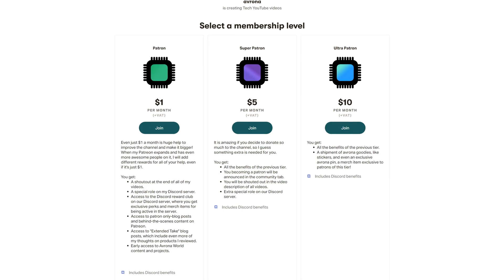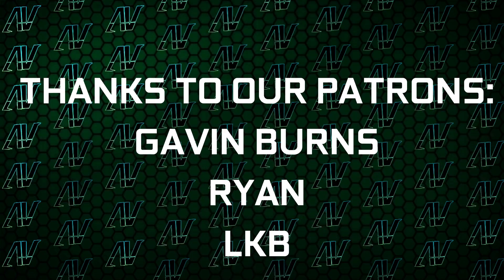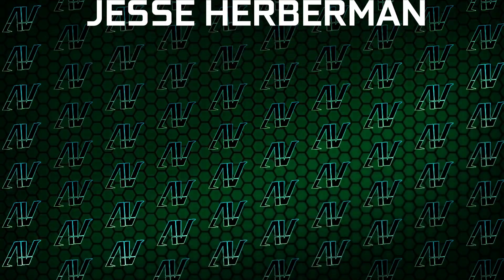So if you want to buy this or any other RTX 4090 yourself, then make sure to use our Amazon links down in the video description below. And if you want to help support the kind of tech journalism we do here, then make sure to check out our Patreon, because even just one dollar a month truly goes a long way, while you get awesome perks as well. I'd also like to thank my existing Patreons: Gavin Burns, Ryan, LKB, Justin Rage, Elovroniak, Meg Sumner, Shane Allcroft, Lansby, and Jesse Herbman. Thank you guys so much — this support truly goes a long way.